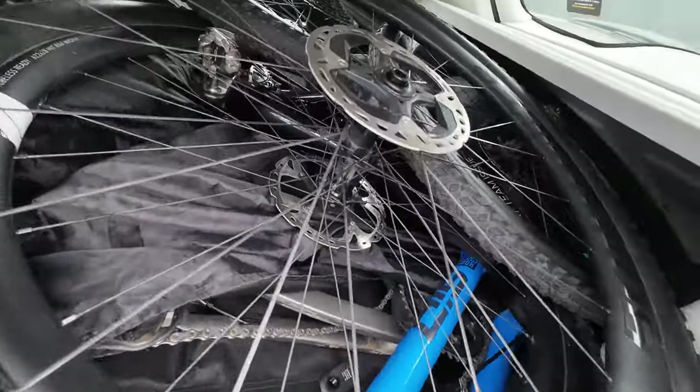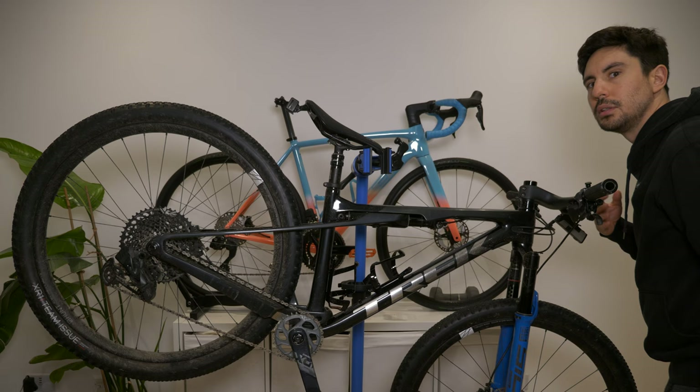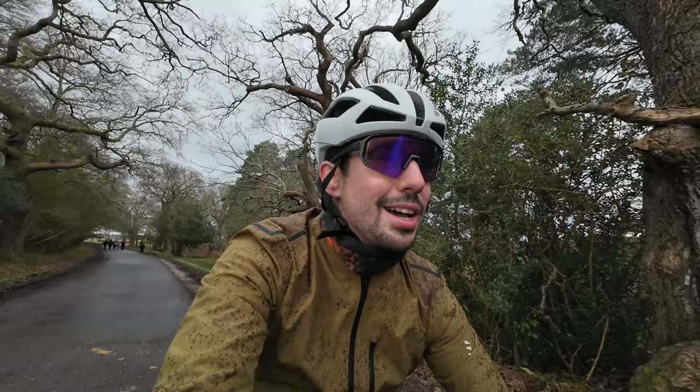We've got something special going on here today. Yo, and welcome back to Dan Escapes. It's a wet New Forest day today. When I was looking at the weather report it didn't say there was too much rain, but we've just had a heavy downpour. I'm soaked.